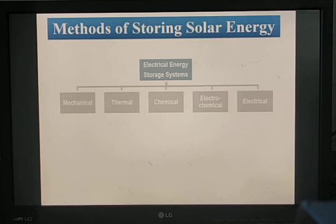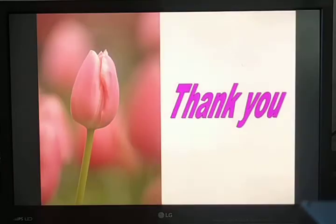In this section, we have discussed solar collectors and their types — flat plate collector and concentrating or parabolic collector — as well as the various methods of storing solar energy and how they can be utilized.